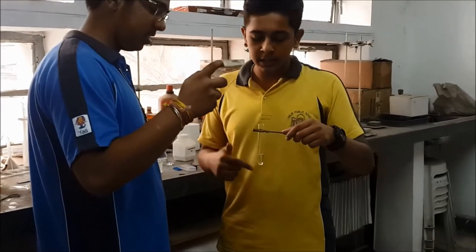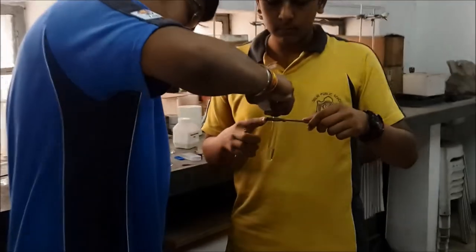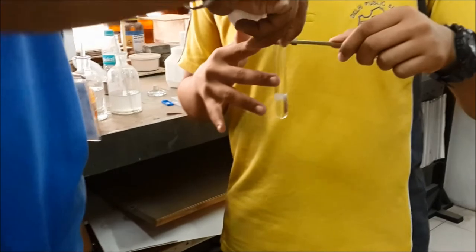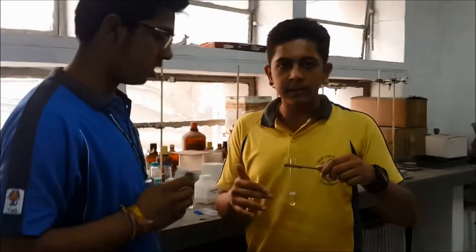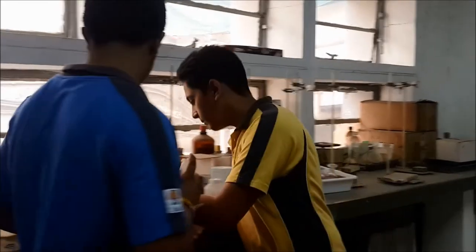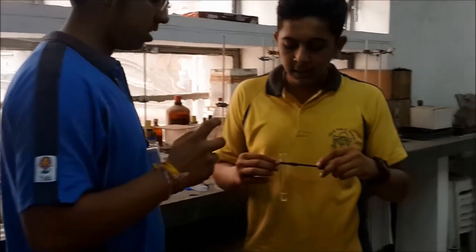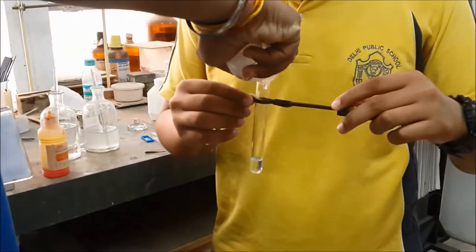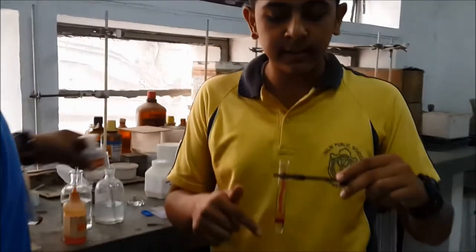We take another colorless liquid and nothing happens to the color of the liquid, which states that this liquid is an acid. We take another colorless liquid and drop phenolphthalein in it; the liquid starts turning pinkish, which shows that this liquid is an acid.